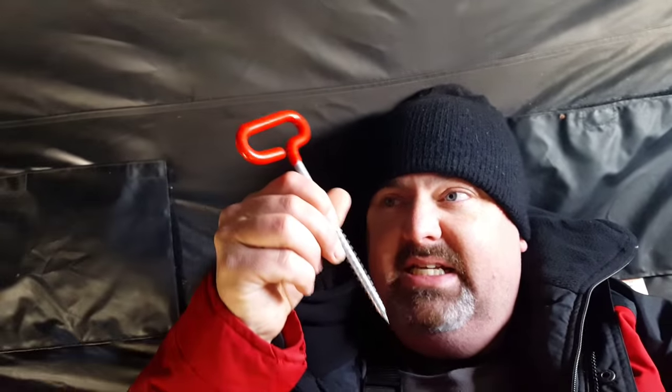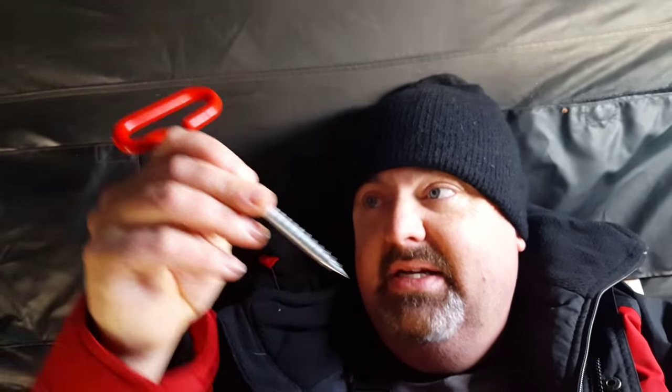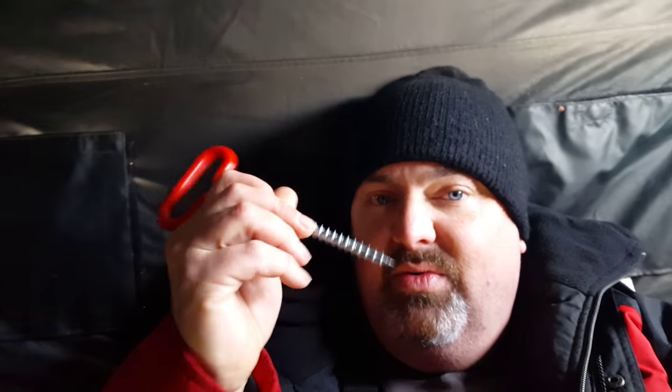Man, you can hear this wind blowing — wind's blowing crazy. Sometimes that's what gets so difficult, especially with these shanties. I've got it staked down. I've got these little ice auger sticks — ice screws, I don't know what you really call them — but you stick them in and screw them down. They're really difficult.